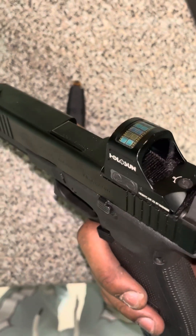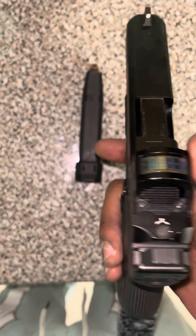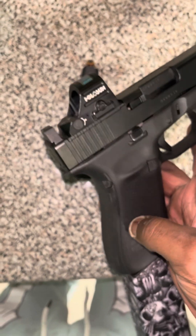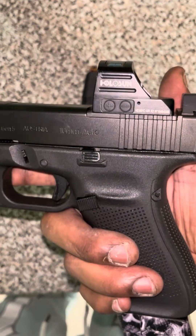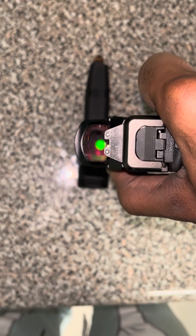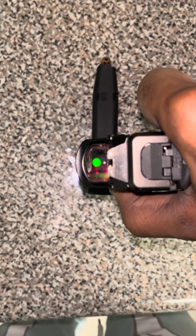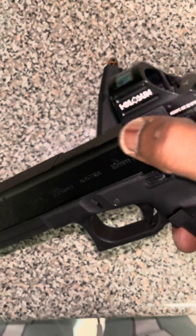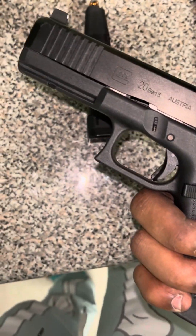You can tell the difference between the Holosun 507 and the 407 because the 407 doesn't have the solar power panel at the top — it's just all black up there — while the 507 does. You can also adjust the brightness up and down. It goes super bright too.